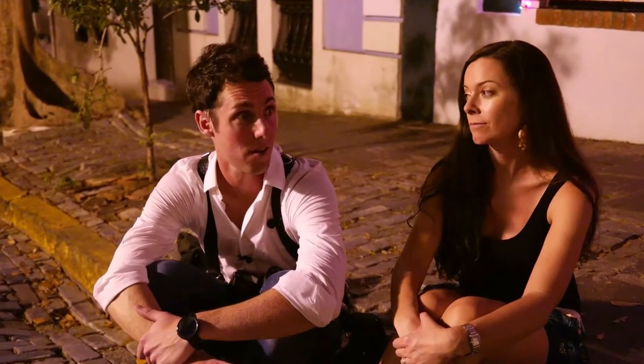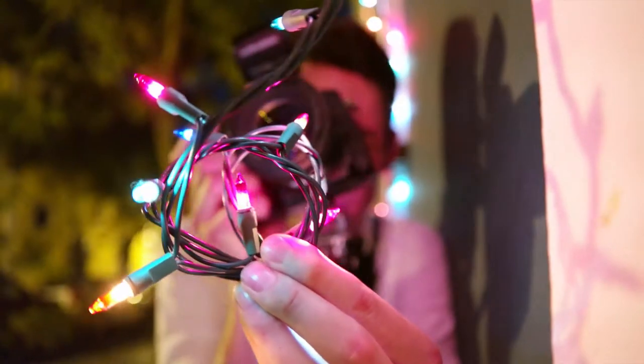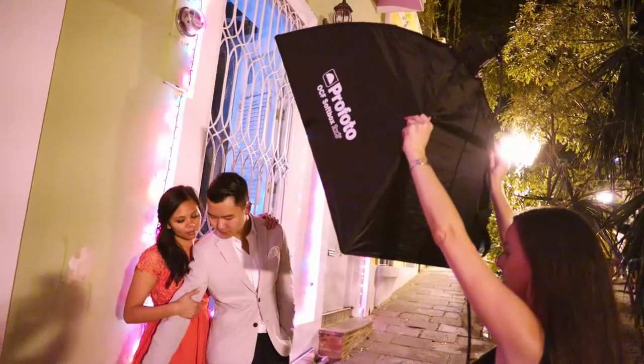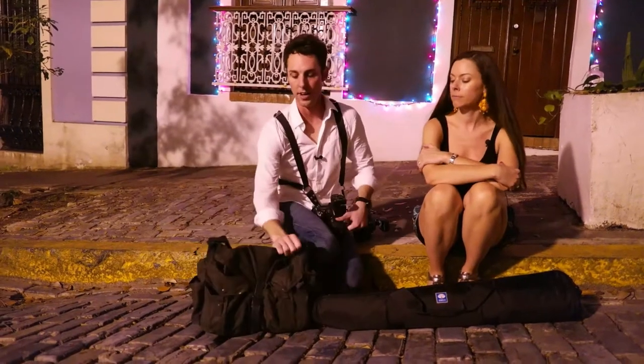It's really dark outside right now, the light's pretty rough, not very flattering. But we found some Christmas lights and we'll be able to use the V2 to put really flattering light on Brandon and Katrina when there really isn't anything else here.